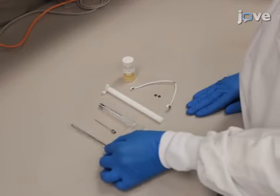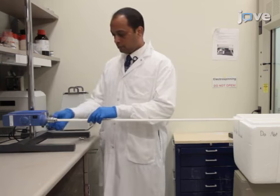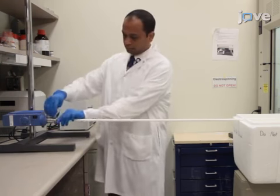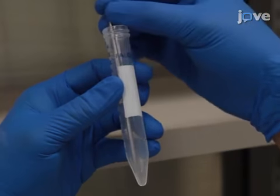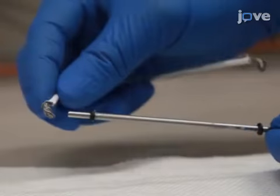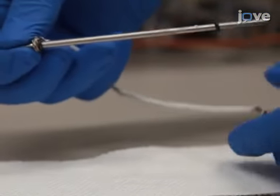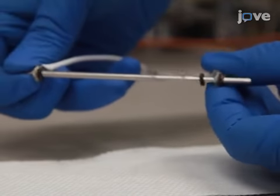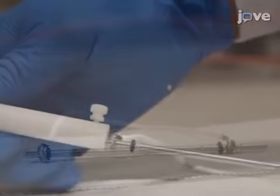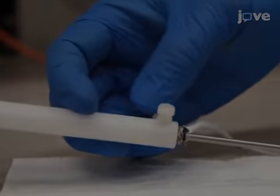Next, set up the mandrel collector of the electrospinning system. This requires a laboratory mixer with an attached plastic rod that ends in a grip for the mandrel. Dissolve the support material off the tip of the mandrel so it can attach to the grip. Next, use rubber O-rings on both sides of the mandrel to protect the electrospin material from the ground wire, and electrically ground the mandrel with a U-shaped ground wire. Next, attach the exposed mandrel to a short grip at the far end for support.